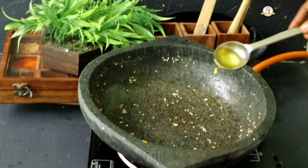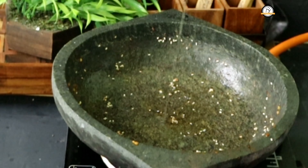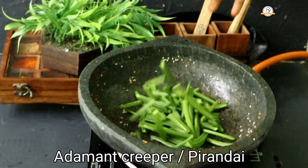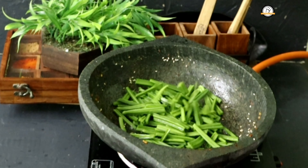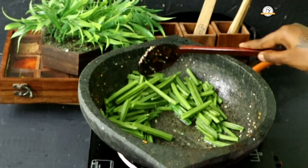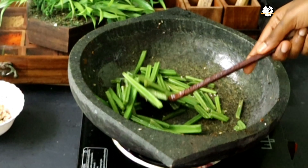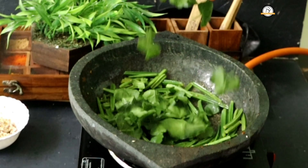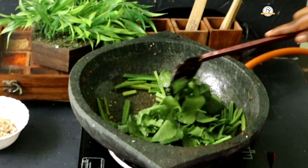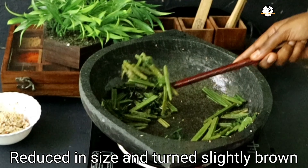Next we are going to sauté the vegetables. Add some oil and then add the vegetable — here I am using adamant creeper. The leaves will cook quickly so add them later. Sauté the stem until it turns slightly brown, then add the leaves and sauté again until they shrink and turn slightly brown.